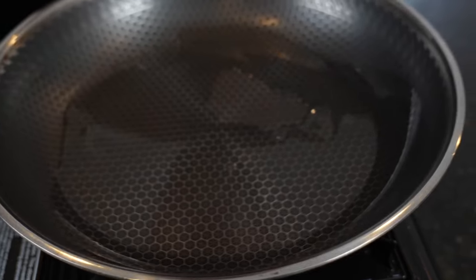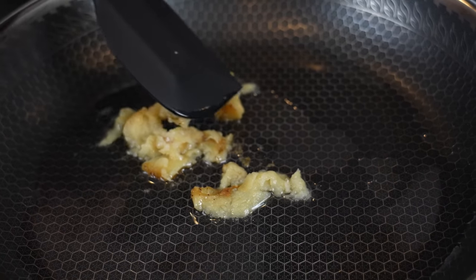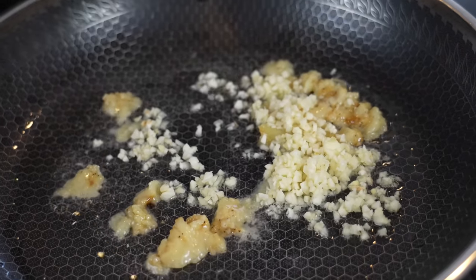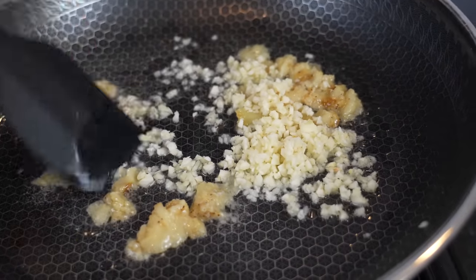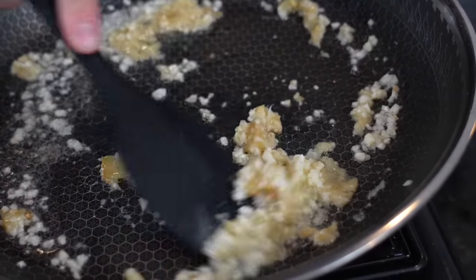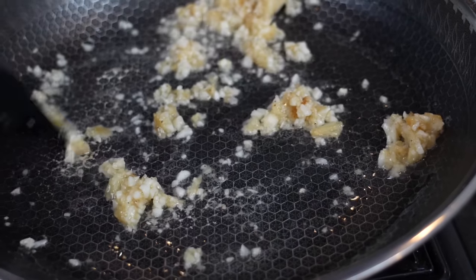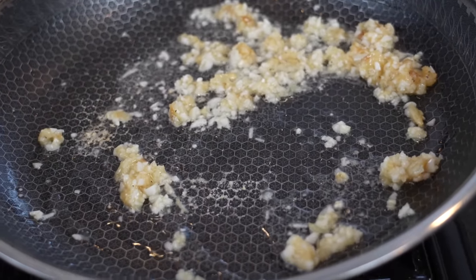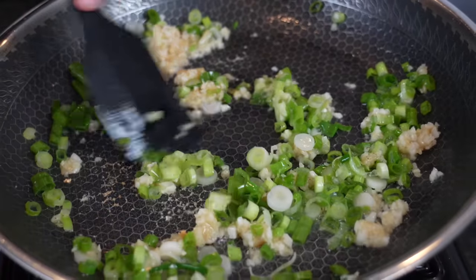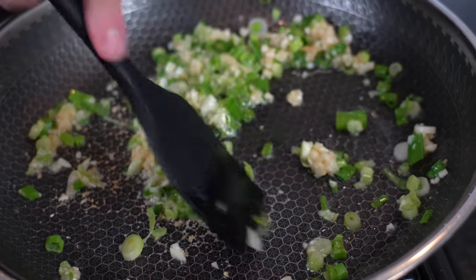We've got our skillet over medium heat with some avocado oil or olive oil. We're going in with our roasted garlic — just take your spatula and kind of smash that garlic down. Then we're coming in with our fresh garlic. Remember, it's called garlic noodles for a reason — might not be the best date night dish unless you've been together a while. But jokes aside, this recipe is phenomenal and very popular in the Bay Area. Shout out to the Bay Area — one of my favorite things to eat honestly. We're going to toast that, then in comes the green onions, the whites and the green. Keep it at medium to medium-low heat — we don't want to burn the garlic.